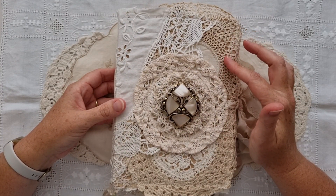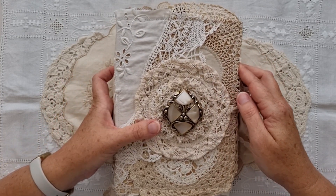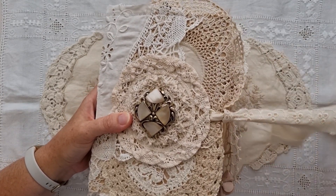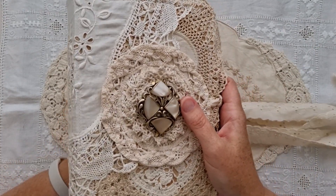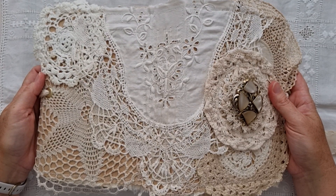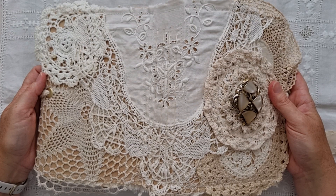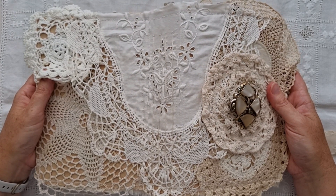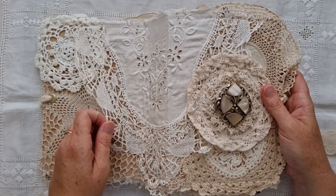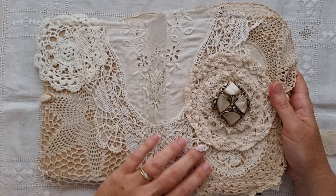I've used a linen base that I tea stained, and on the top I have literally laid a whole lot of doilies — neutral coloured doilies. I'm going to try and open it without everything falling out so you can see how I have just layered different doilies. I have machine sewn them on, but not right to the edge, so there's still a lot of movement on the cover of the journal.